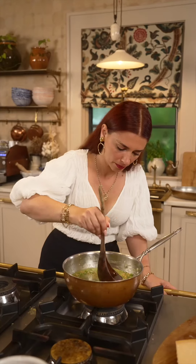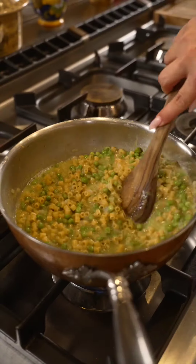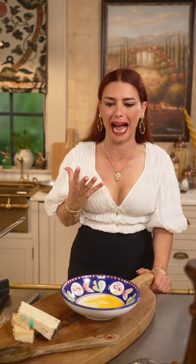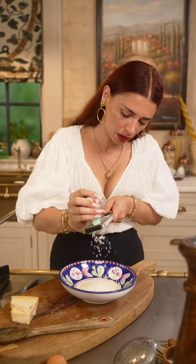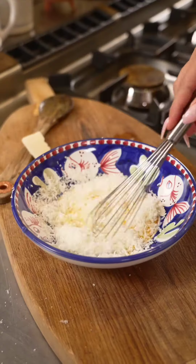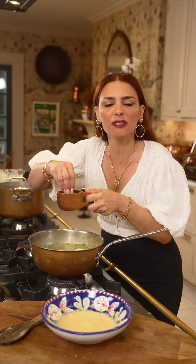We cook the pasta slowly, adding more water as needed until perfectly al dente. Optional step: parmigiano, pecorino, and one egg — we make a little cream to add as a finishing touch. Pecorino romano, parmigiano reggiano — mamma mia, perfection. Now a little bit of salt.